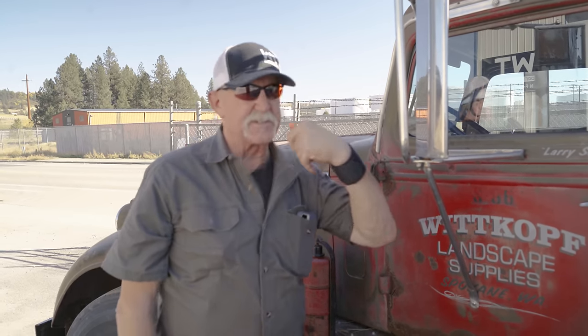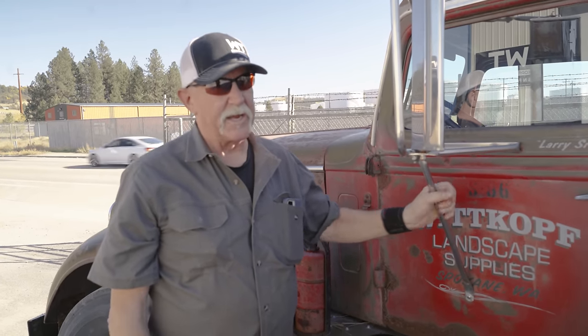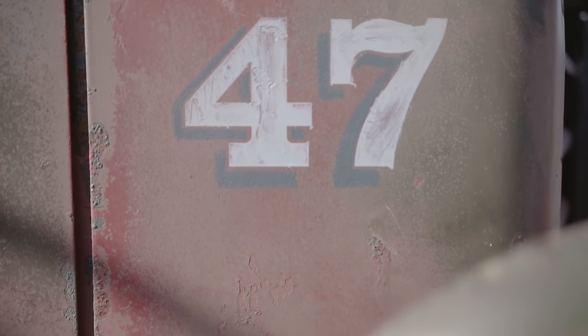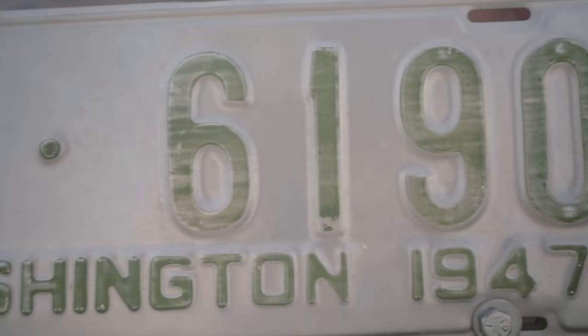We put spark plugs in it and fixed a couple of hoses and it started right up. It's only got 29,000 miles. Used to be a government rig. It's titled as a '38, but we think it's newer than that — we call it a '47 just because we found some plates that were '47, so we put those on there.